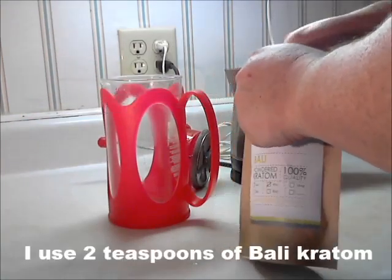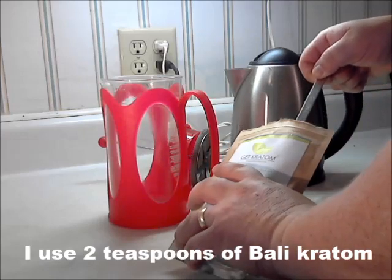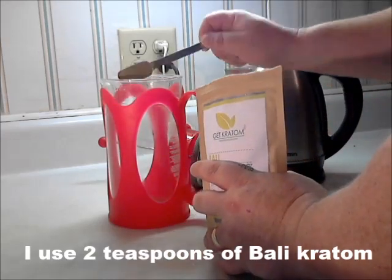Measure out two teaspoons of Bali Kratom. Two is just my personal dose — that's about five grams.